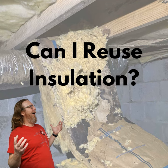Hey, Michael Church, Crawl Space Ninjas. Today we're continuing our misconception series about should you reuse that fiberglass insulation. There's a lot of contractors out there that will reuse subfloor insulation. Is that a good idea? Stay tuned.